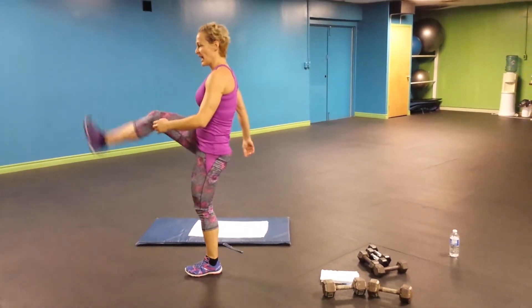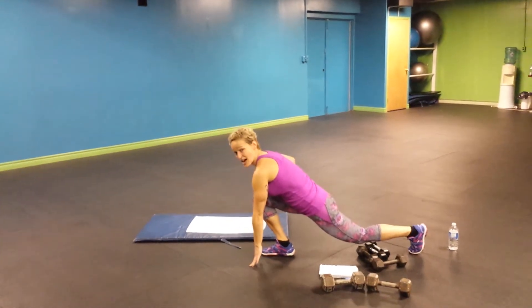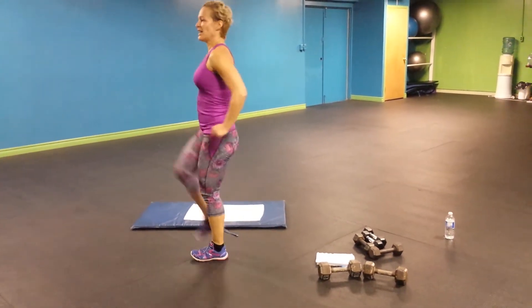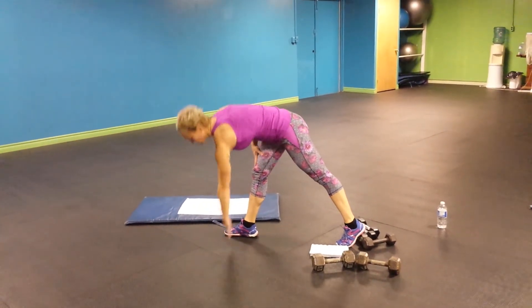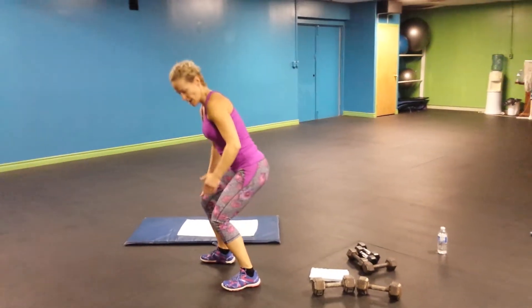So you kick, this leg goes back, and you go down. Kick, back, down. Don't do me this — this is not good. Don't bend your upper body, bend your knee.